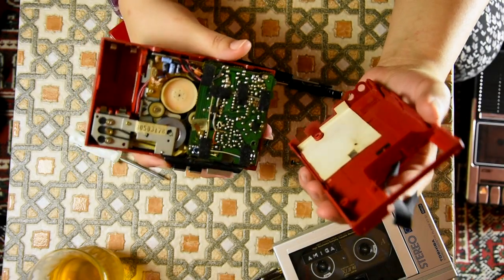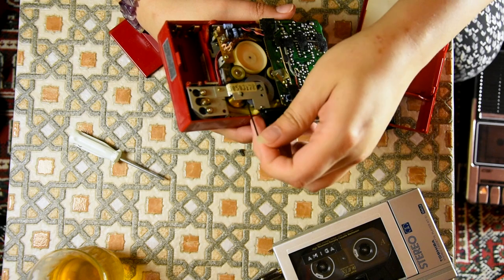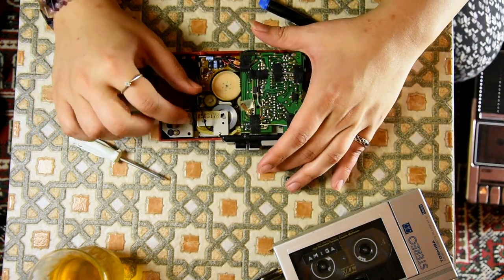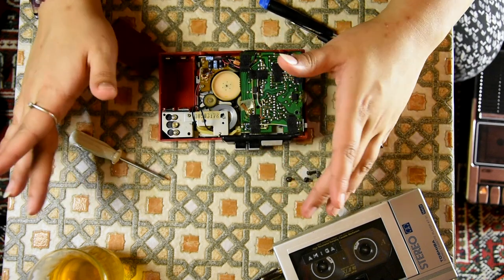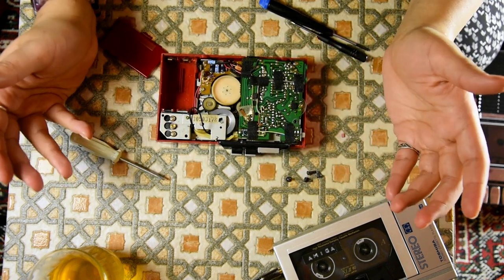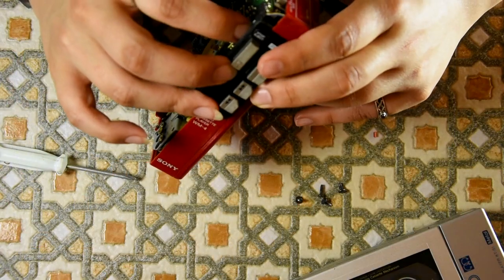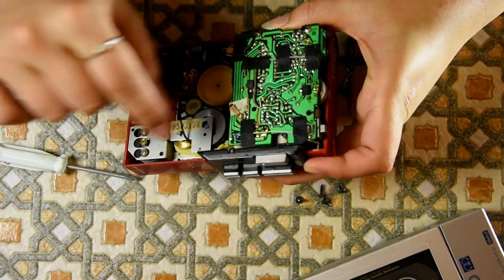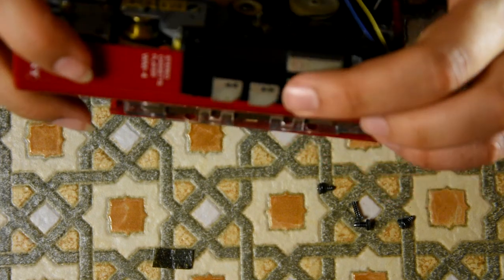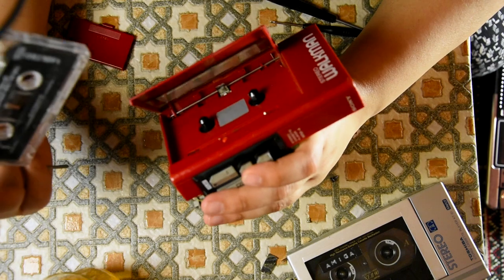Either way, that belt doesn't look like it's in a bad way, but let's take it out anyway. By the way, I'm not guaranteeing a fix after every episode of the Walkmans, because I'm not sure if I can fix it — I'm just seeing if I can. There doesn't appear to be any stop button. This has got two belts inside. Okay, so at least I managed to get the cassette out.